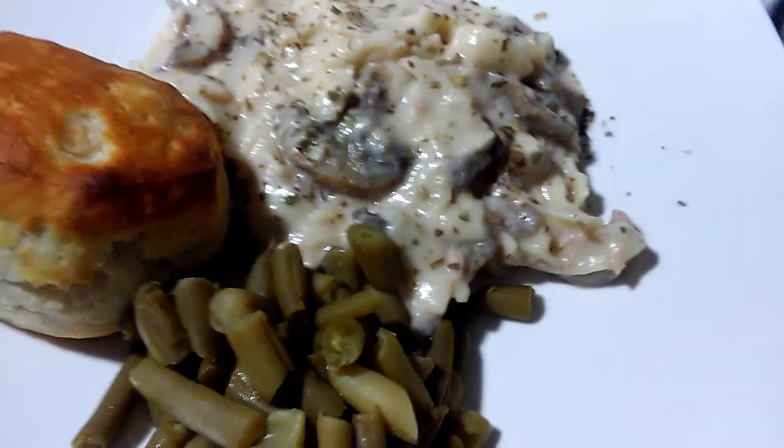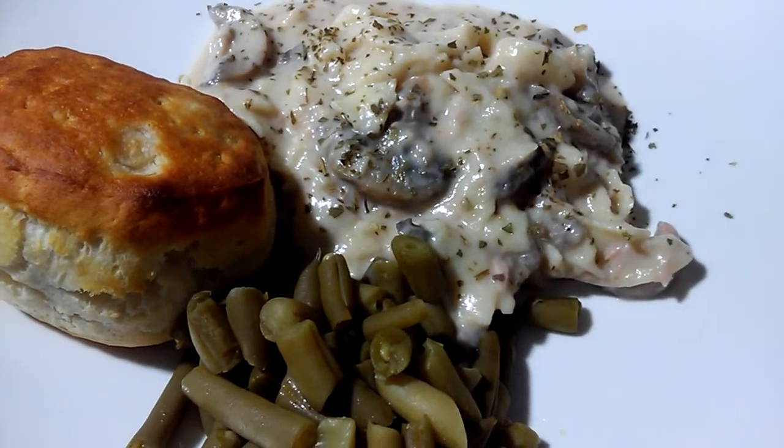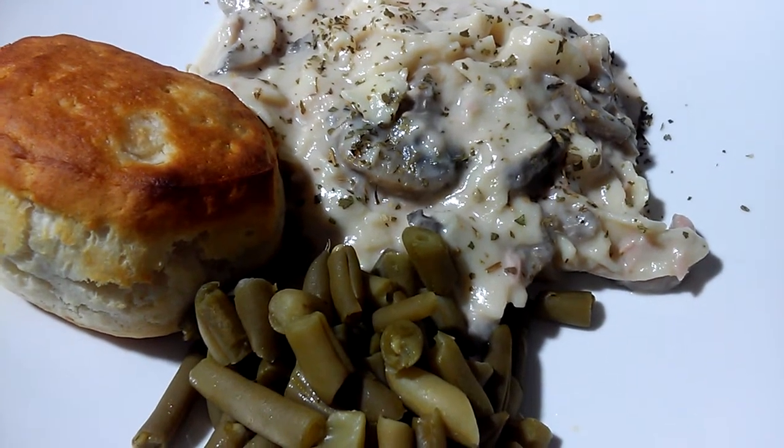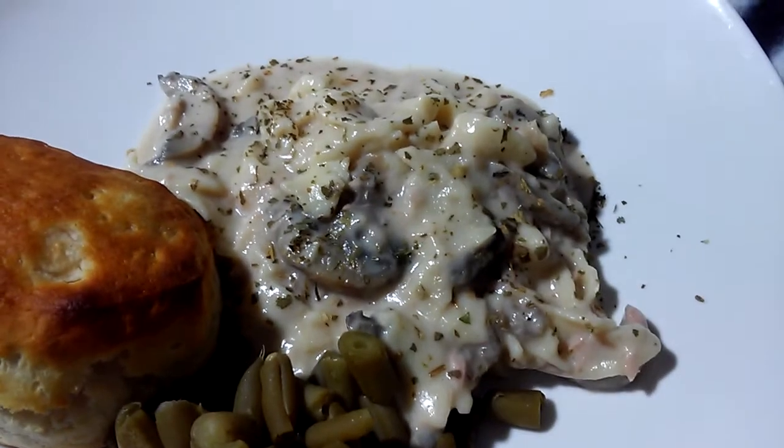And the sprinkles on the tuna casserole — that's parsley, just for decoration and taste, you guys.